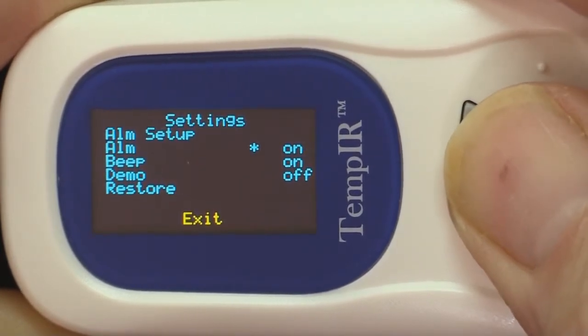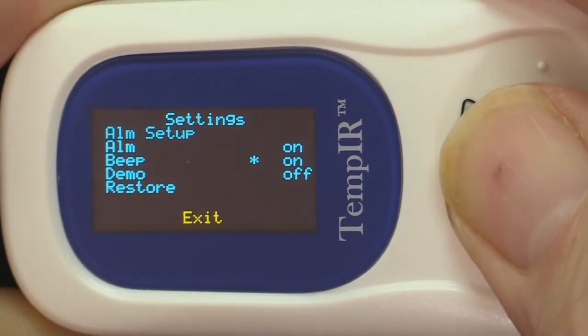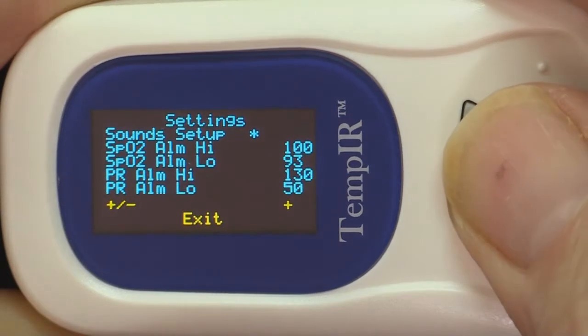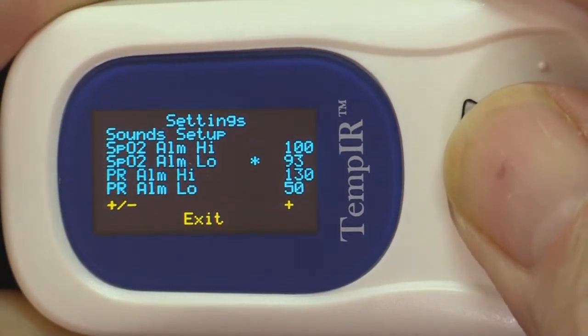Here we are turning the alarm off and on. Further short presses will move the cursor again. Access the alarm setting menu with a longer press, then once again navigate with short presses.